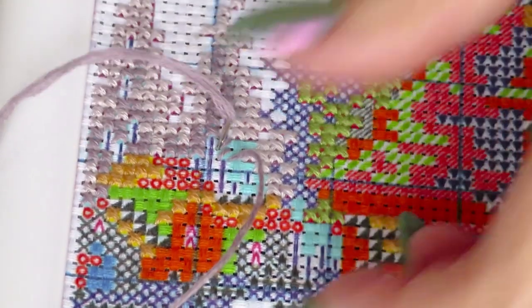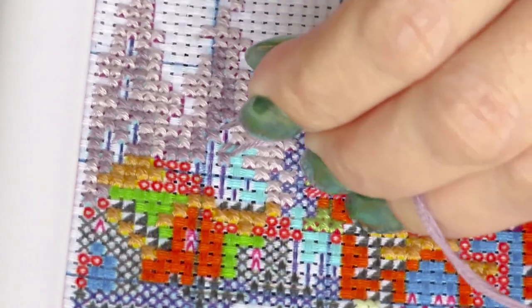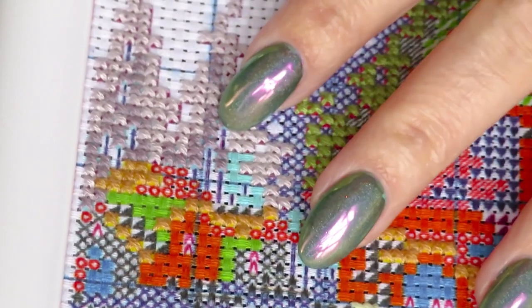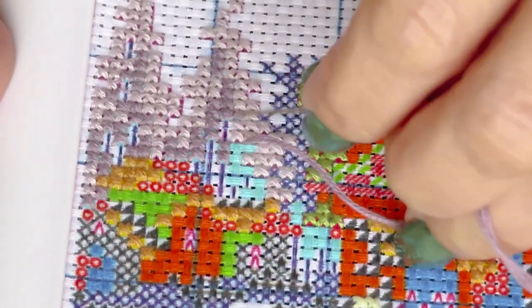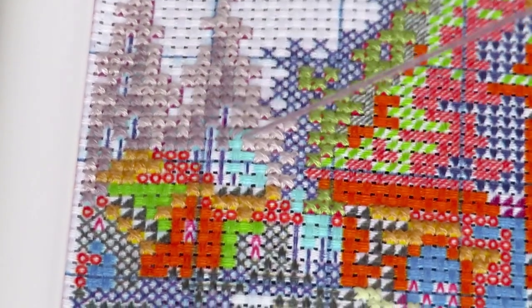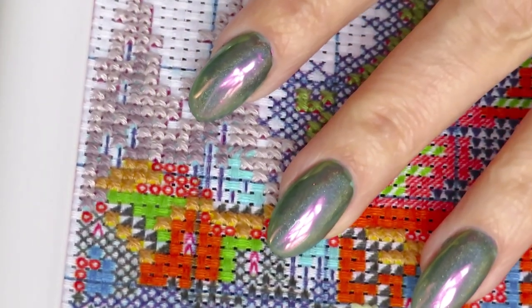Maybe I should stitch with two hands — that way I'd control my threads a little bit better by holding them like this. Let's go down this way so it will tangle less. I kind of forgot that I already learned how to stitch with two hands. The left hand is still not comfortable but it's getting better.